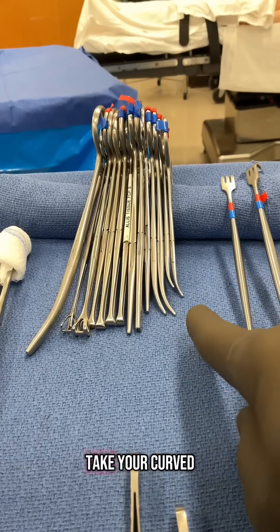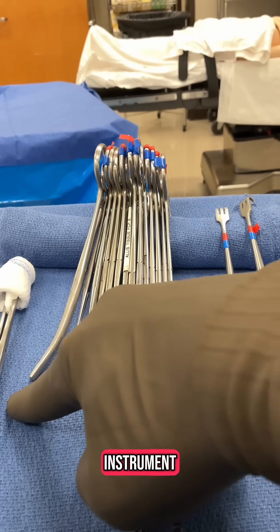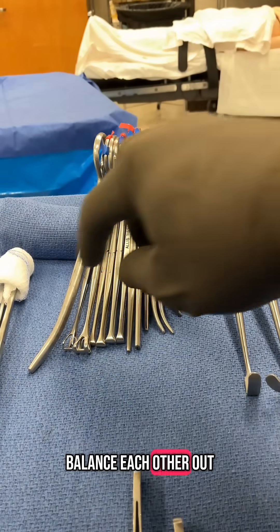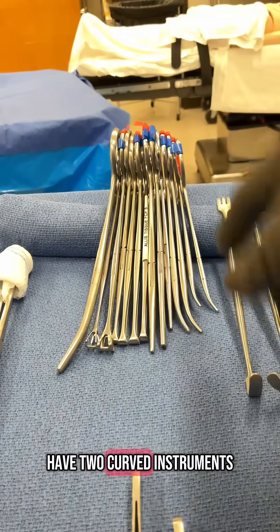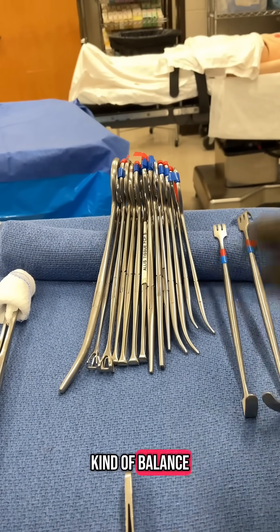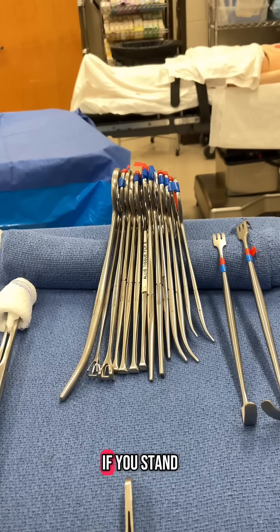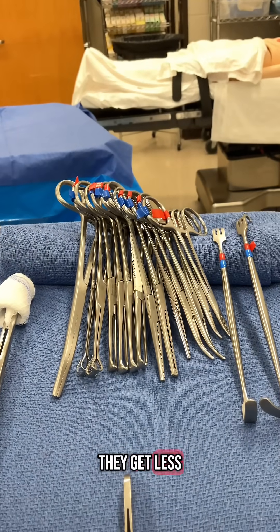If you take your curved instruments and put them on edges — curve one this way, other curved instrument put it the other way — they will balance each other out and keep them from tipping. If you have two curved instruments, you can face them in opposite directions and they will balance each other and stand straight up. If they stand straight up, they're easier to grab and easier to see, and they get less jumbled up.